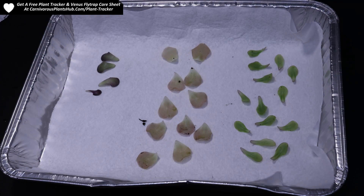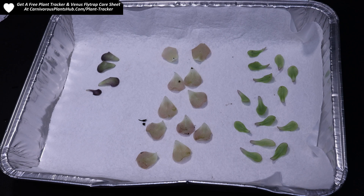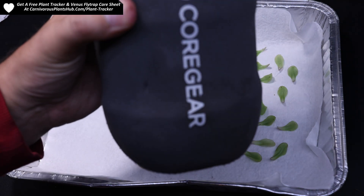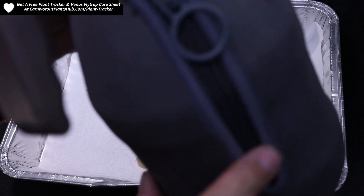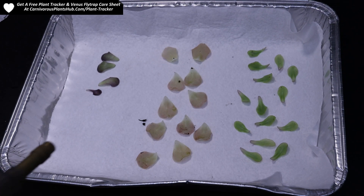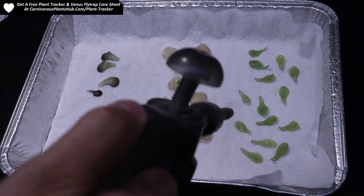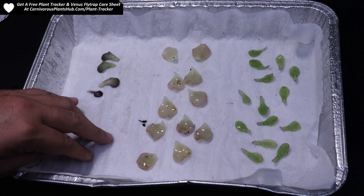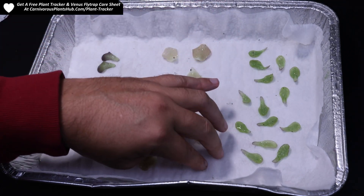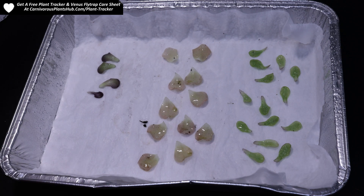Once you get all the pullings kind of laid in there, I'll actually do a few more points since I have more room, but for the video's purpose I'm going to show you how to prep it and get it ready. I'll get my mister here — one of my favorite plant accessories, my Cord Gear mister, link in the description. We're going to soak that paper towel but not too much — we want it pretty wet but we don't want water puddling at the bottom, which can rot these out. Then we're going to put the humidity dome lid on like so.